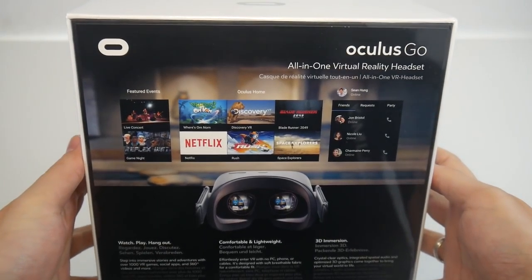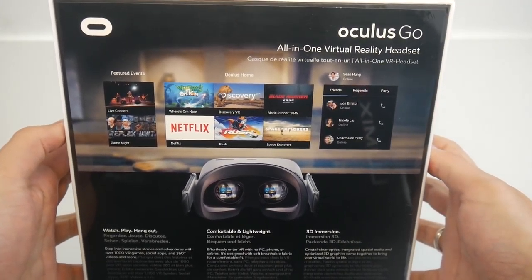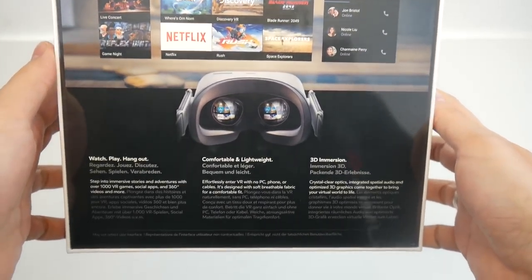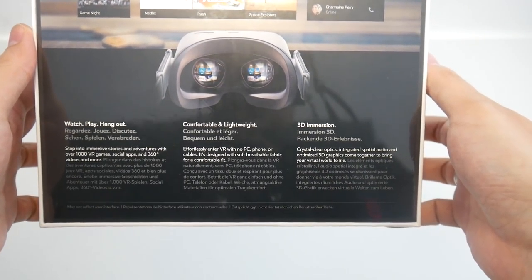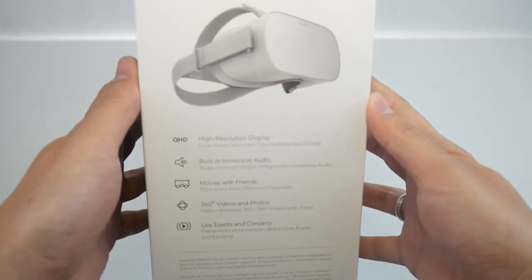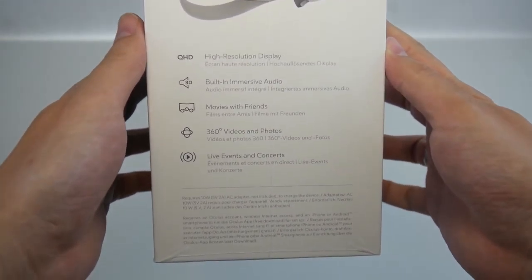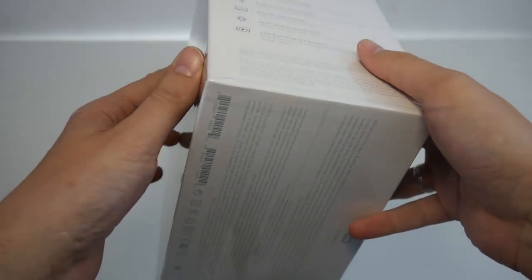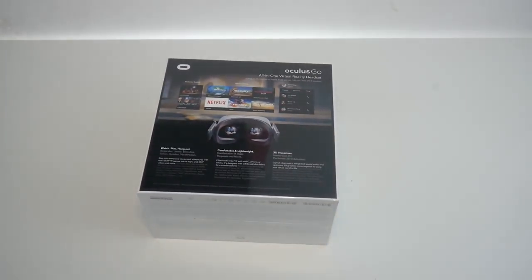On the back of the box: 'All-in-one virtual reality headset.' We see Netflix, Discovery Channel, Rush, and lots of interesting apps. It says 'watch, play and hang out' — so the social aspect, the content consumption aspect, everything is here. QHD display — very much looking forward to checking this out.